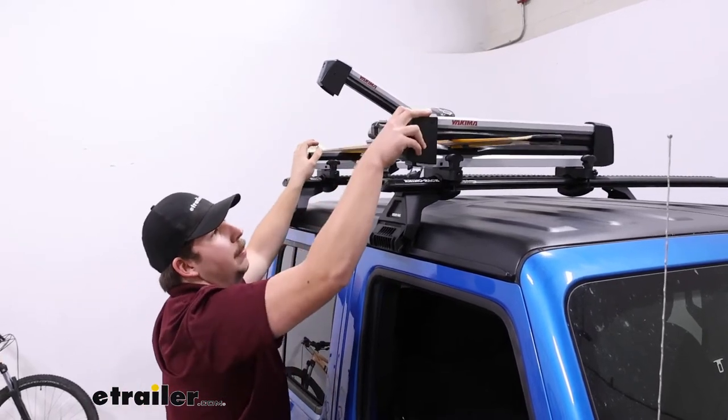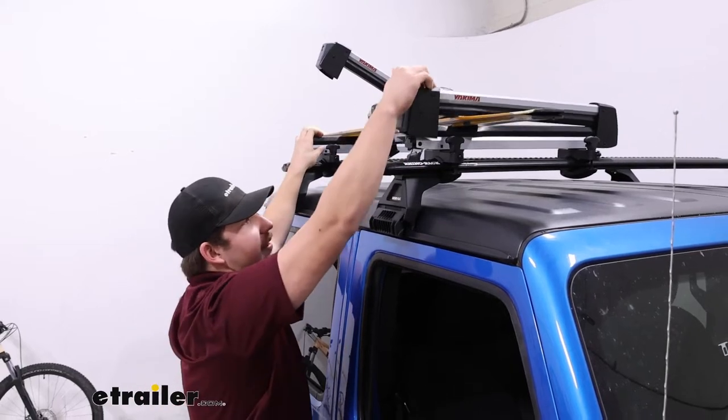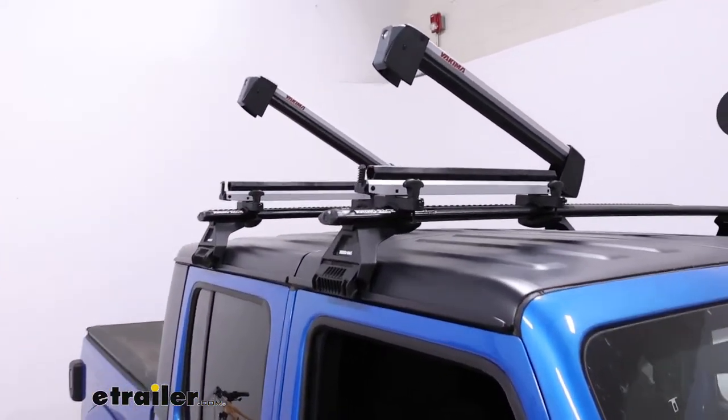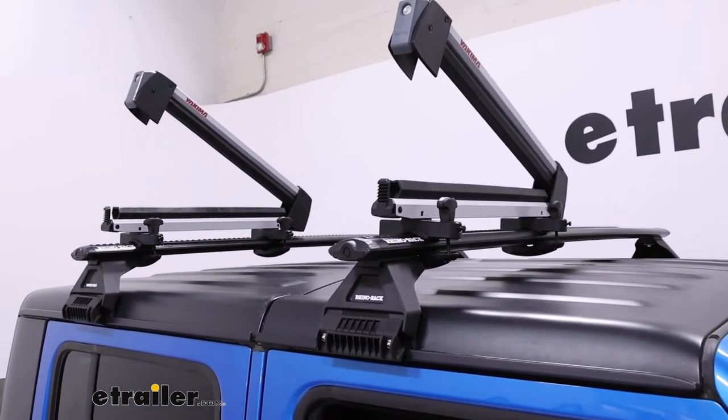In addition to that, those buttons do lock up, so you've got that security aspect for your gear inside, and it's pretty easy to get everything unloaded too. Once those jaws are open, they hold themselves open because they're spring-loaded and you can get everything off.